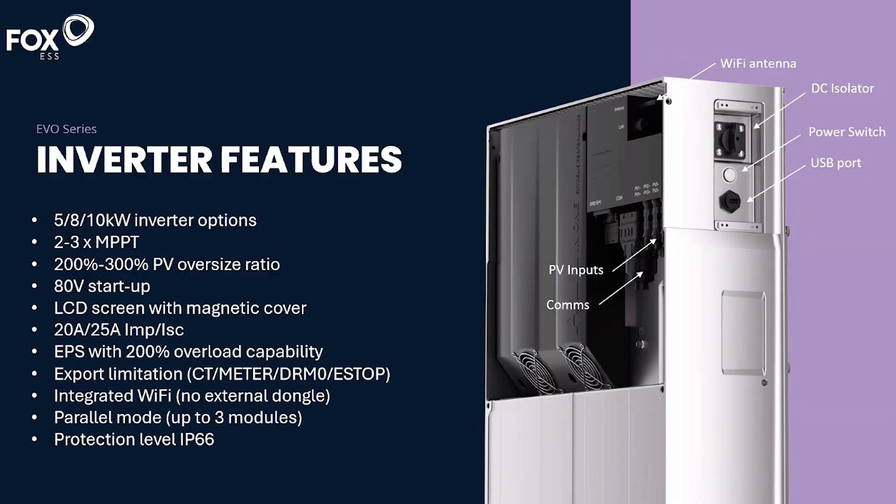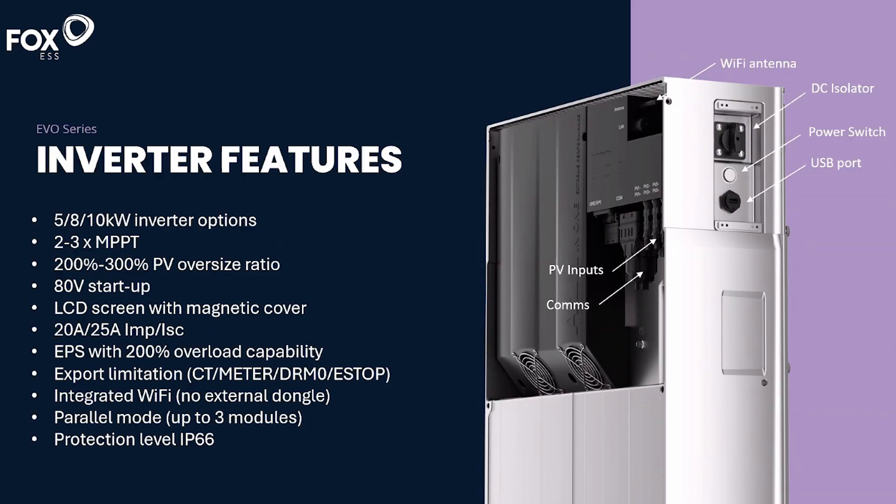With the inverters, you get different MPPTs depending on which capacity you choose. The 5 kW inverter has two MPPTs, meaning two inputs — so you can have two arrays on different orientations working independently. There's not much room for shade mitigation there, but the 8 kW and 10 kW inverters have three MPPTs, meaning you could have three arrays on different roof orientations, or string some panels independently of other strings.